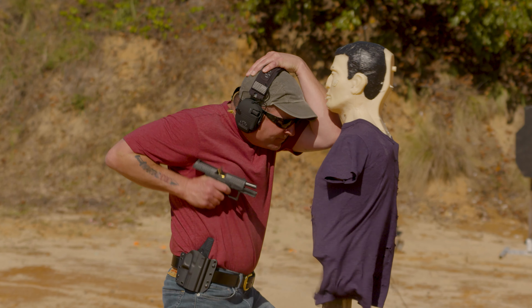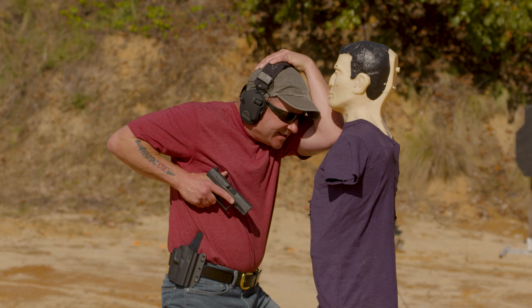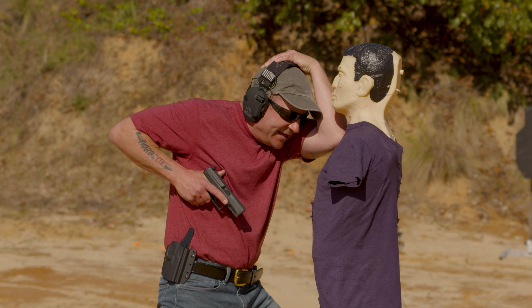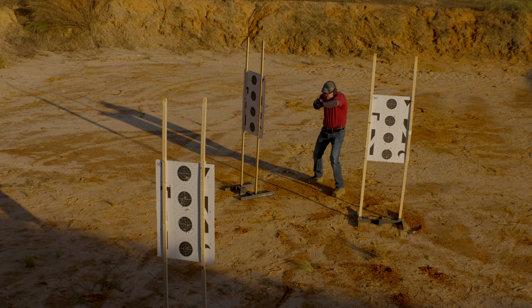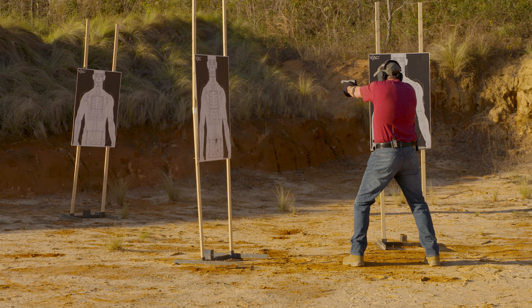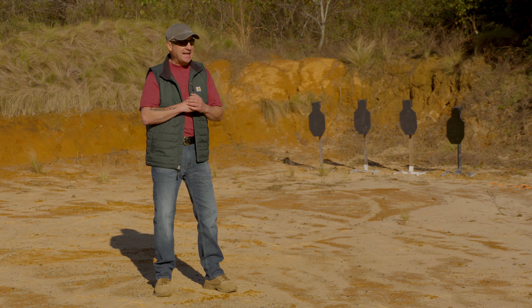I'm drawing — now I'm able to shoot from here safely because I have physical indexes in place. There's always more that you can do to integrate the use of your firearm with empty-handed skills. In this video, Fighting Handgun, we're going to show you how to fight with your pistol.